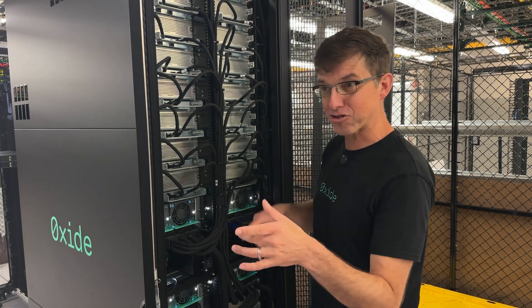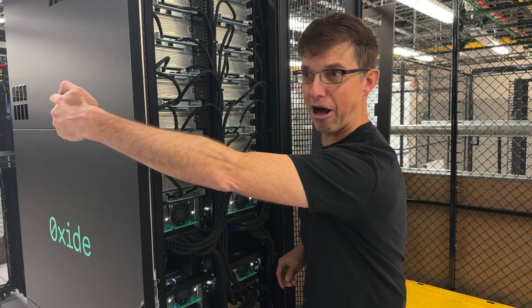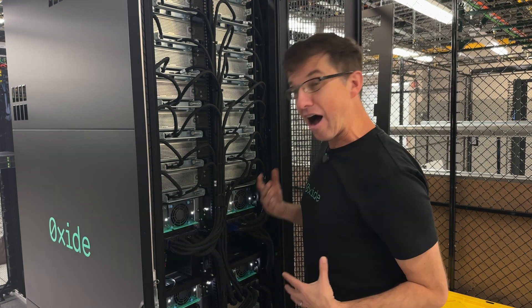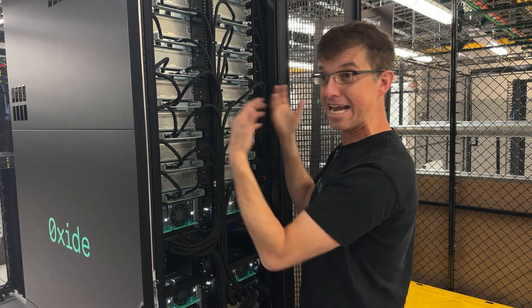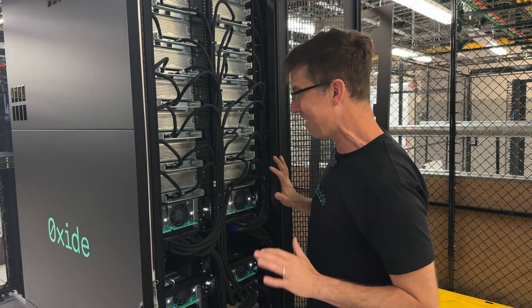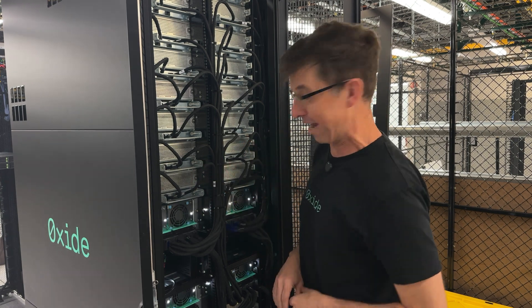So we're behind the rack now. When I was standing over there, I was being deafened by that other commodity server over there and I was freezing. Now it's actually really quiet here, but it's actually hot because you can feel all of the heat coming off of this thing. And it is actually really remarkable to me how much noise the fans don't make.